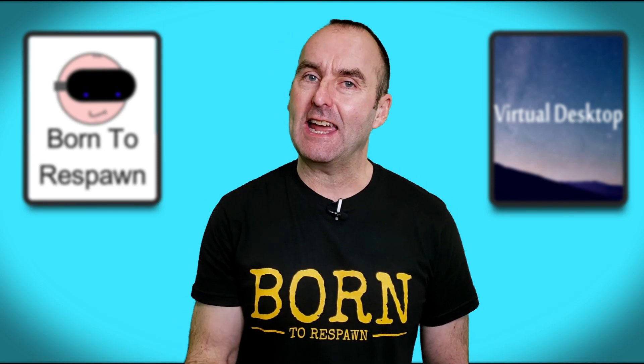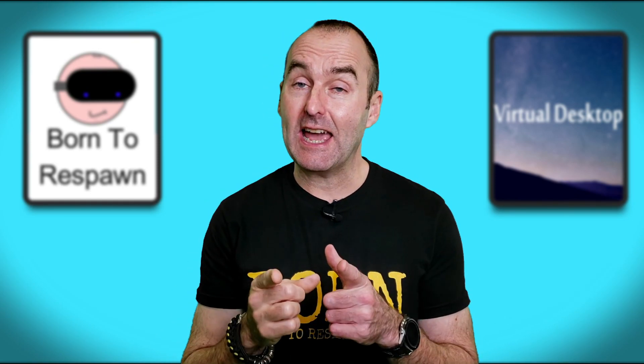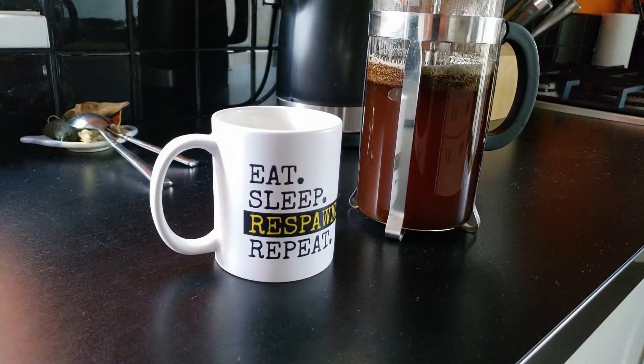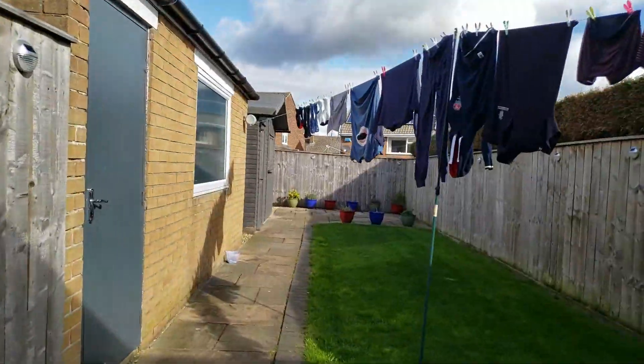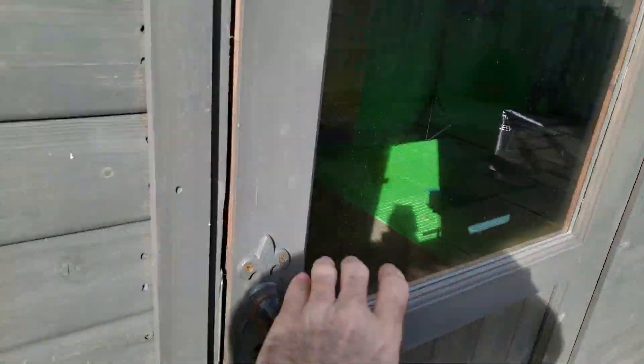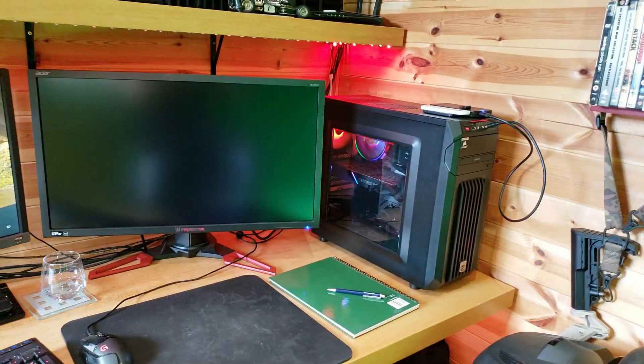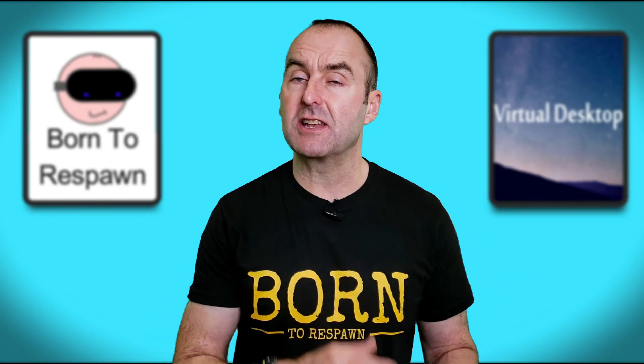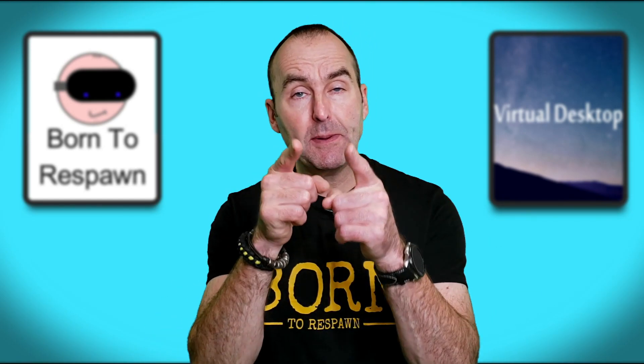The first problem is I have to get ethernet from my router here to the Mac cave, which is at the bottom of my garden. A lot of people say they can't get ethernet to their PC because their router is in a different room — and I say poppycock, my friends.